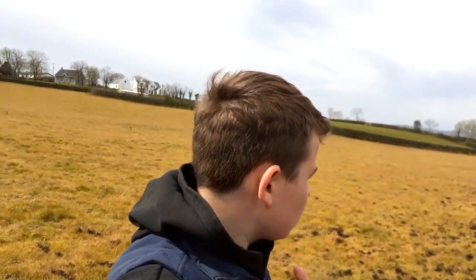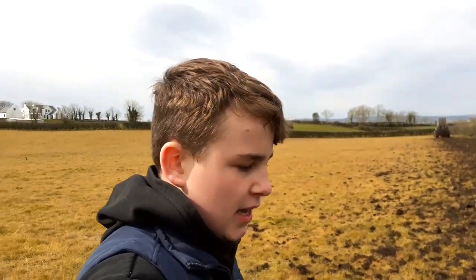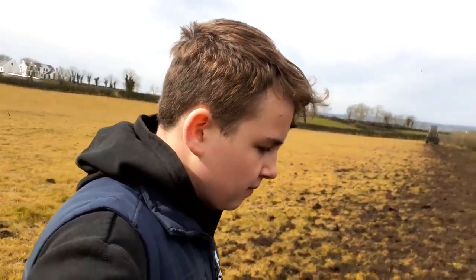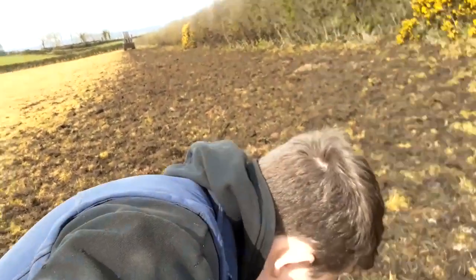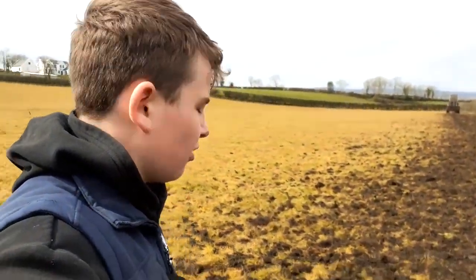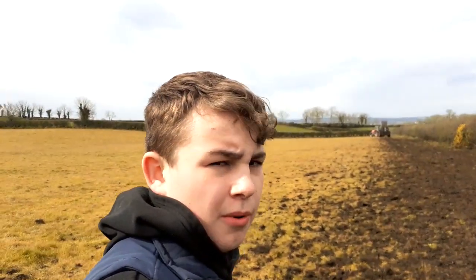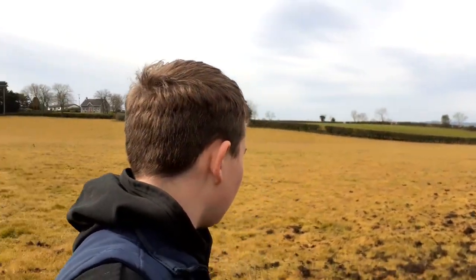Then we're going to sow spring barley in this field. As some of you may know, box muck is very good for the ground. It's better than slurry because it has lots and lots of organic matter in it and it helps the soil structure. So when we plough this in, it'll go straight into the ground and it'll be great for the soil structure, and hopefully make us have a great crop of spring barley in here.